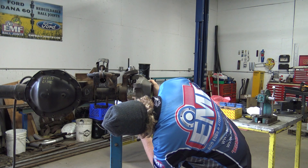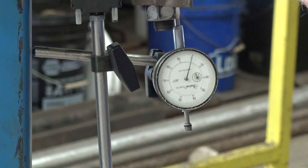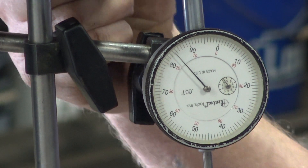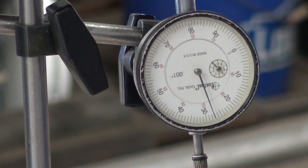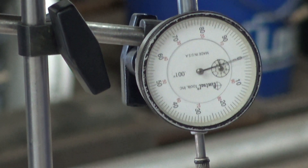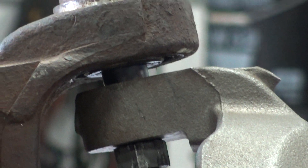I'll try to get Dodge's magic 90 thou number — if you can believe that. That's a lot; the ring is going to be pretty much backed out. So that's 75 thou. Now to think that Dodge's spec is 90 thou — here, show me the play in the upper again.